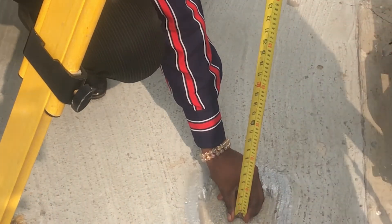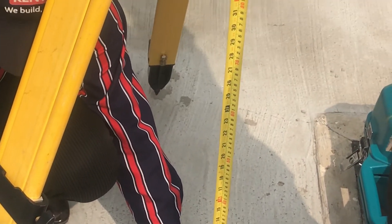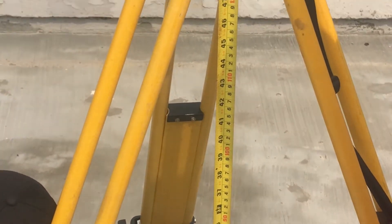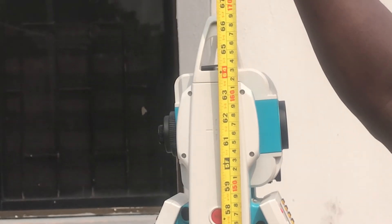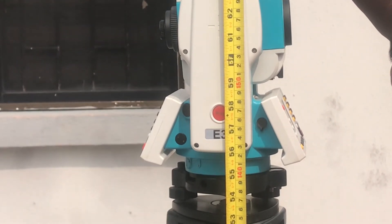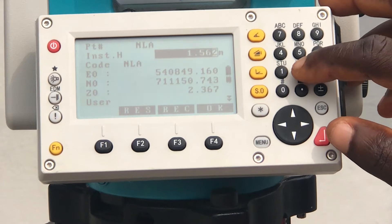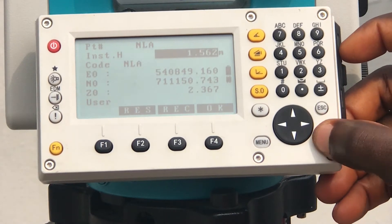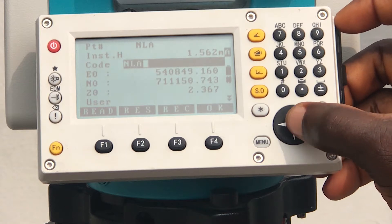Be sure to measure the height of your instrument — that is the height of your total station — and then fill in the accurate data on your total station.